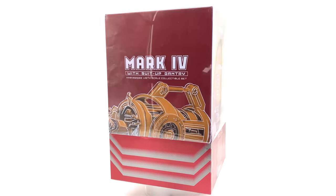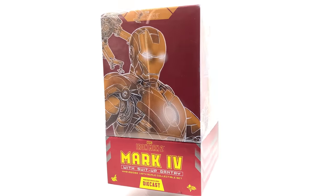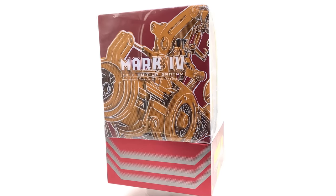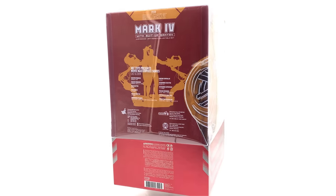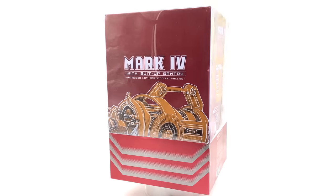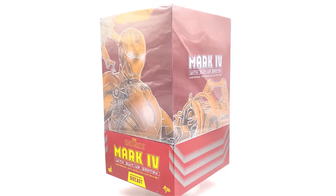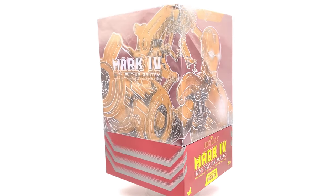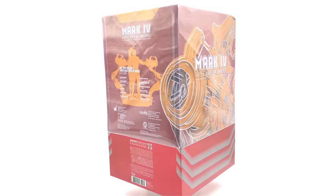I was lucky enough to be contacted by the nicest guy in the collecting community, Aaron Jones. Aaron had picked up this diecast Mark 4 with gantry set but didn't know exactly what he was going to do with it. He was thinking about selling it, then messaged me saying he knew I wanted one and asked if I wanted his. I asked how much he wanted for it, and he said it was a gift — a thank you for all my videos to the community and for making the new Facebook group.